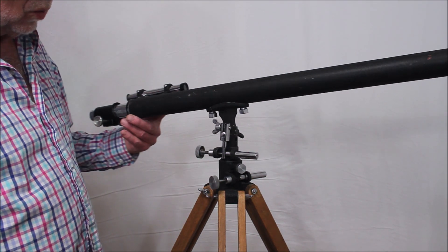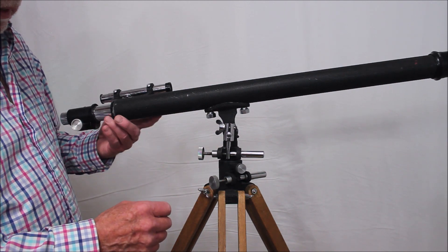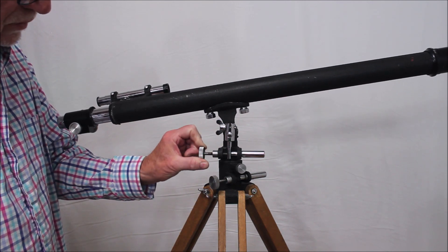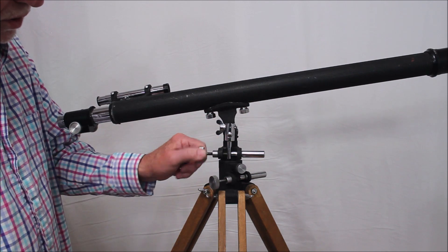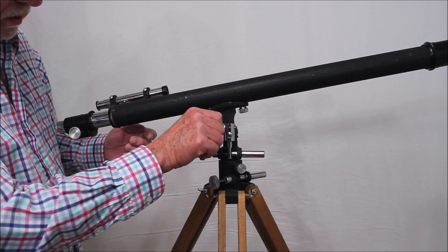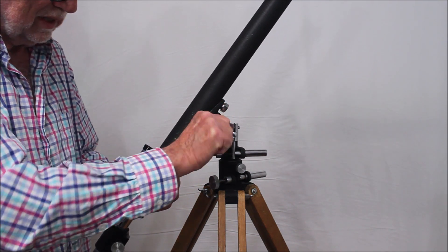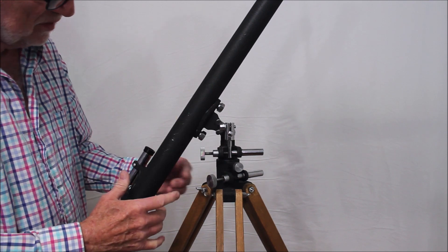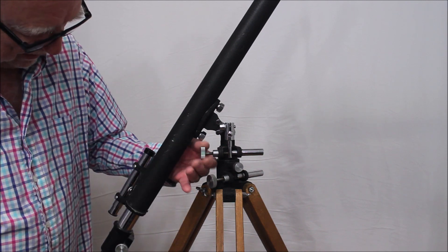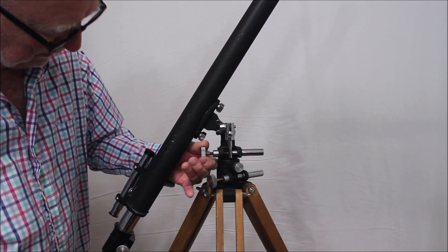One of the reasons this scope is so rare may have to do with the fact that it just doesn't work very well. Let me demonstrate. You see this? This is your altitude slow motion — it's changing where the scope is aimed with respect to the horizontal. Now let me loosen this up. This is the way it's supposed to work. You have to tighten that down really tight. Now you can see it's still working — it's moving it up and down.